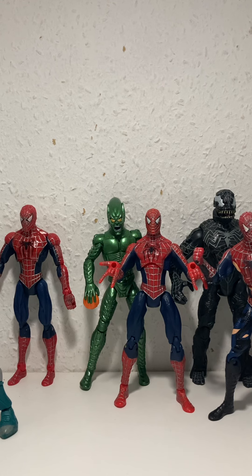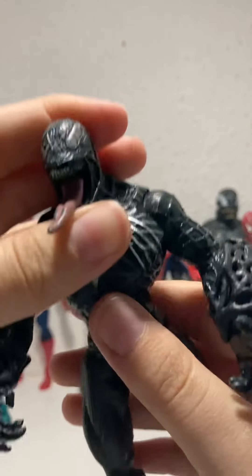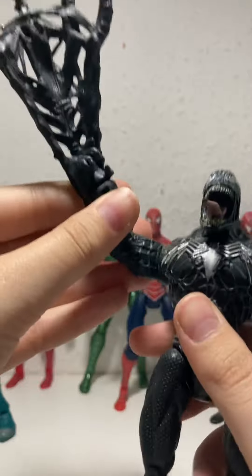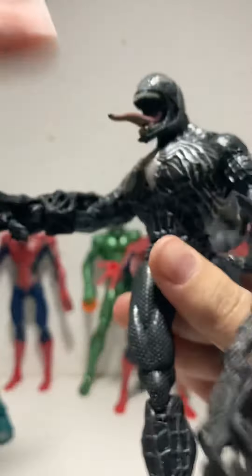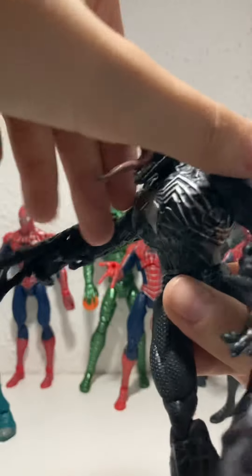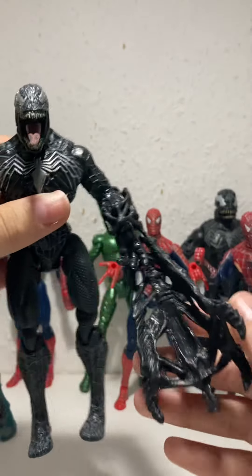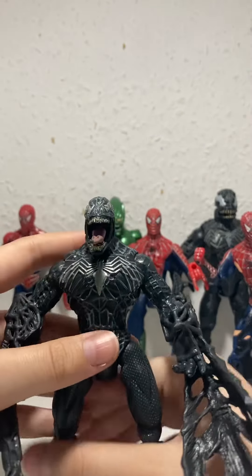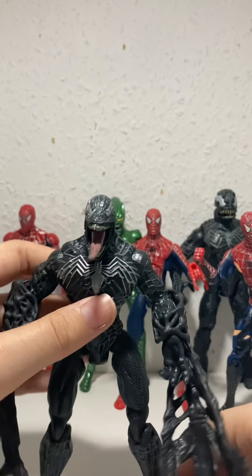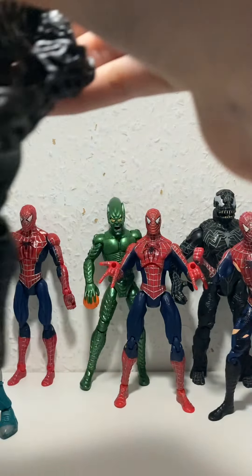This is another Venom with a spin feature. He came with these accessories and you turn them and he whacks. Those can also come off. I think this was based on — because it had sculpted details — the deleted ending scenes where Eddie Brock goes off and stuff. It's a bit hard to stand because he's really loose.